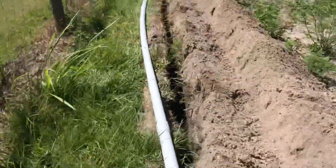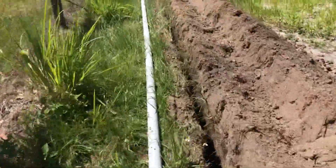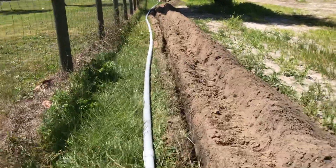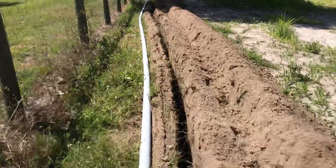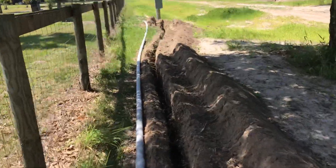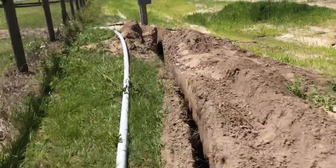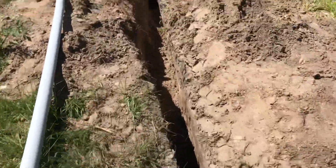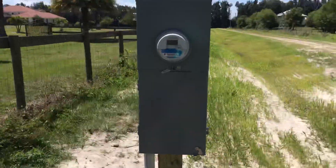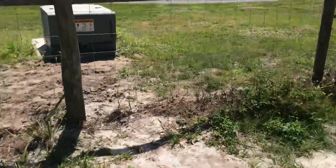Forgot to show you the well — it was right next to the temporary pole. So the water is obviously not coming this way, but this is where the electric is run from. Pretty much spent all day yesterday trenching because that thing moves pretty slow. But here we go, to our electric pole.